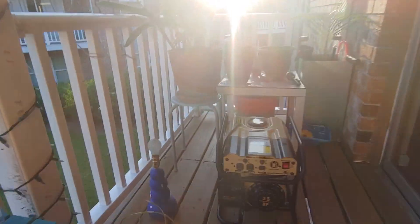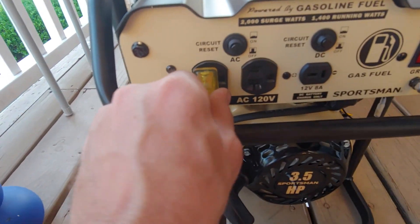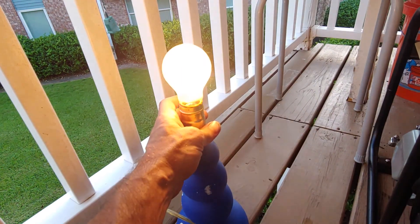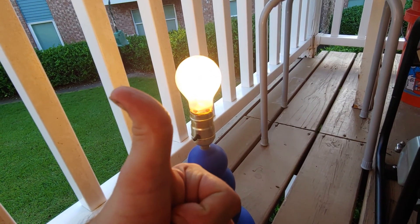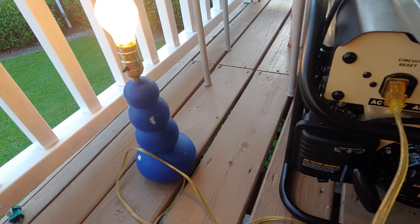Let's test her out. Just in time for Dorian.